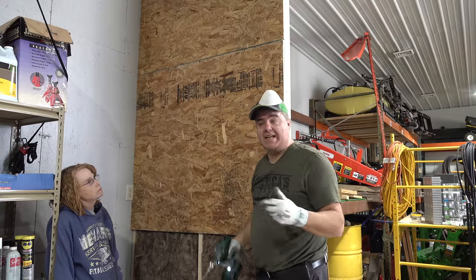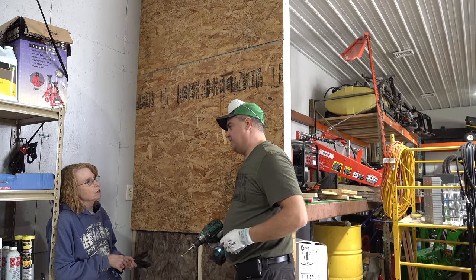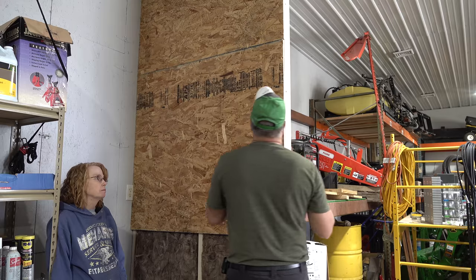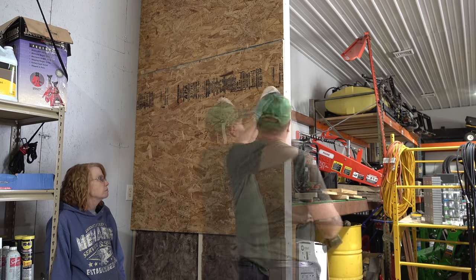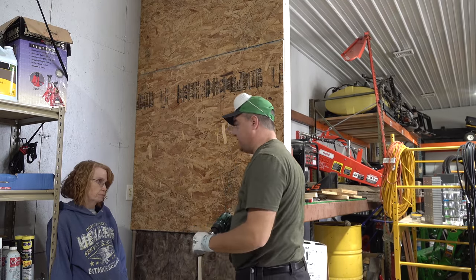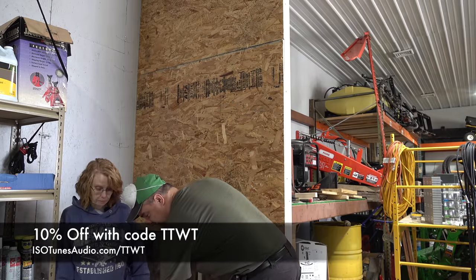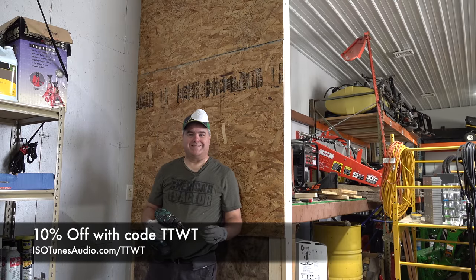I just got my names wrong — I said Link Aware. Link are the headphones. These are the Frees — Isotunes Free Aware. That's the new product. The ones that go in your ear, just buds, no wires. Well, they're not free — you have to pay for them, but they're wire-free. You do get a discount though. Coupon code TTWT gets you 10% off per pair. Isotunesaudio.com slash TTWT, and don't forget code TTWT.